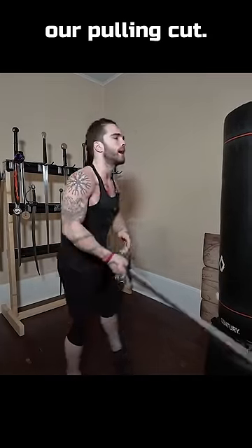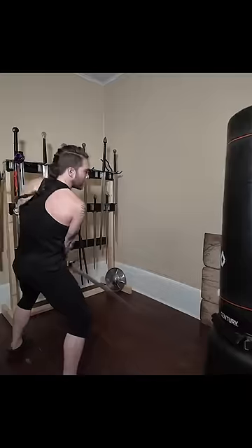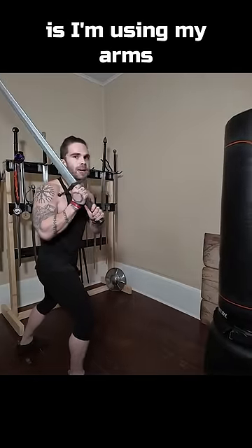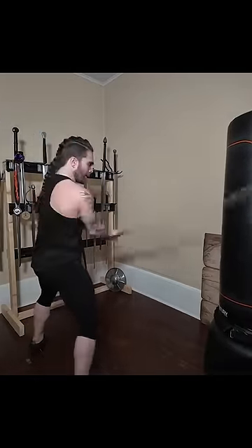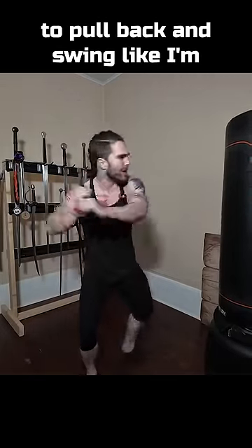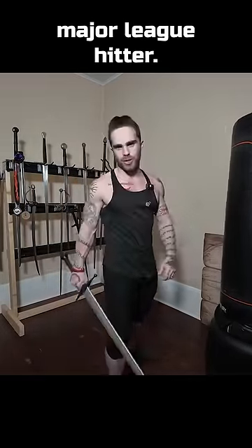And then we have our pulling cut. This cut will easily cut a limb off or a head. And you can see what I'm doing is I'm using my arms and my hips in tandem. But I don't have to pull back and swing like I'm some sort of major league hitter.